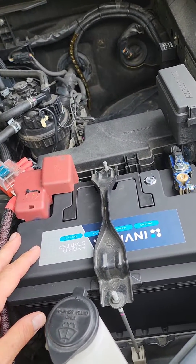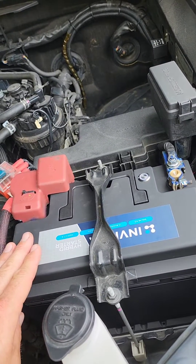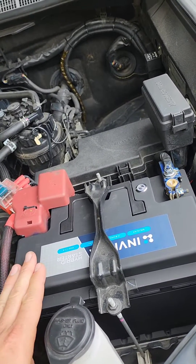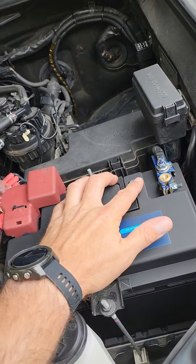This battery basically doubles as your start battery and your deep cycle. It's 1000 CCA, so plenty for cranking, and 60 amp hours to run your fridge and lights. It's always got a reserve feature, so you can always start your car — even if you drain it all the way down, you've got the jump-start button on the top.